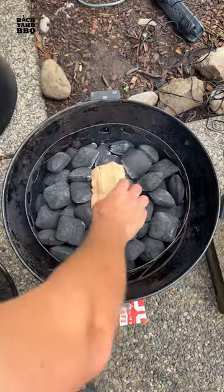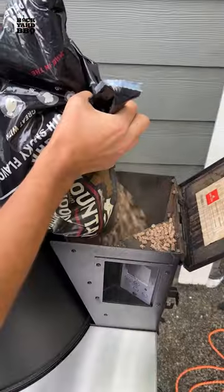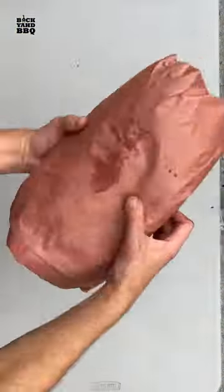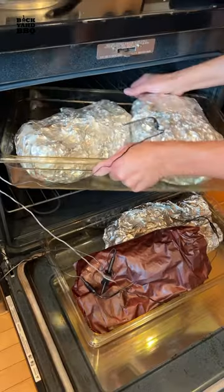The next morning I smoked the briskets on two Weber Smoky Mountains and the butts on a pellet smoker. I started everything at 250 degrees and then bumped up to 275 when I wrapped. I spritzed the butts with pineapple juice and the briskets with water. I let them smoke until I was happy with the bark, then as an experiment I wrapped two briskets in paper and two briskets and the butts in foil. I pulled from the heat when they were probe tender around 195 to 203 degrees, then hot held them until service the next day.